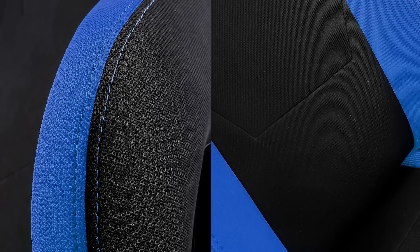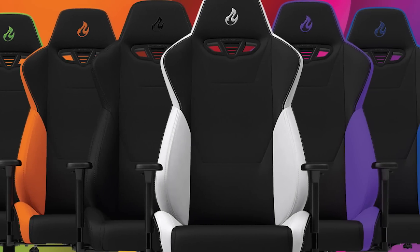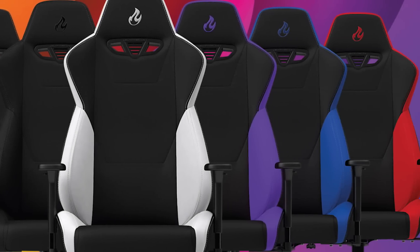Then it's time for you to get the new S300 from Nitro Concepts. With its unique cold foam design, its health-enhancing adjustment technology, and its wide range of color schemes, the S300 is all about you.